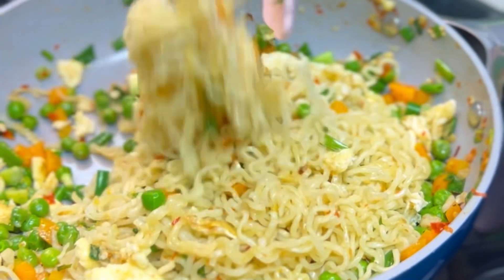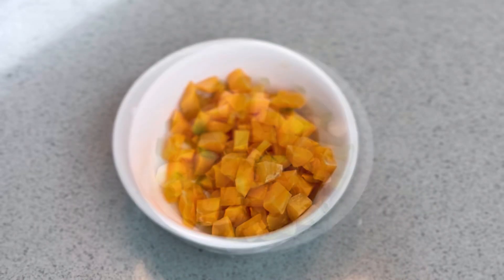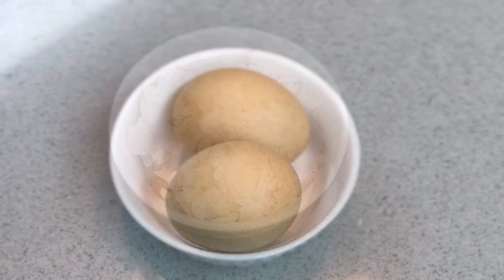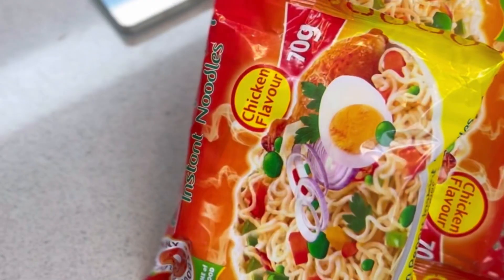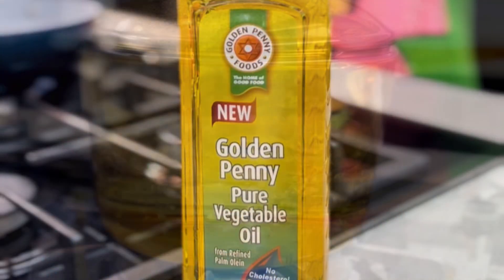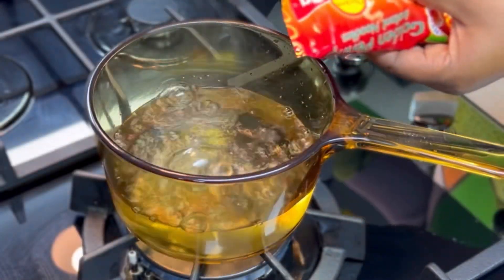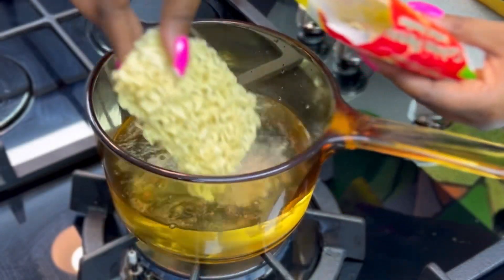You'll be needing some green peas, carrots, some spring onions, some onions, some raw eggs, chili flakes, and the magic which is the Golden Penny instant noodles and Golden Penny pure vegetable oil. Start by bringing some water to boil and add your Golden Penny instant noodles.